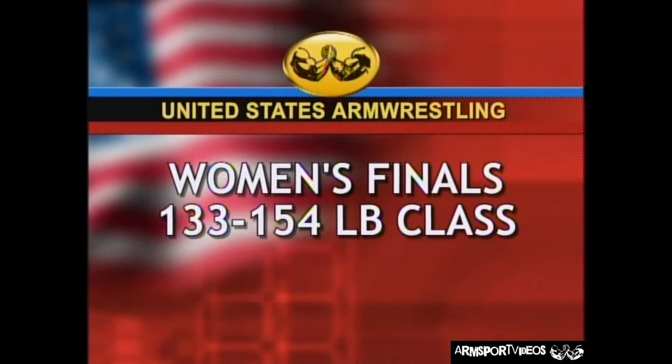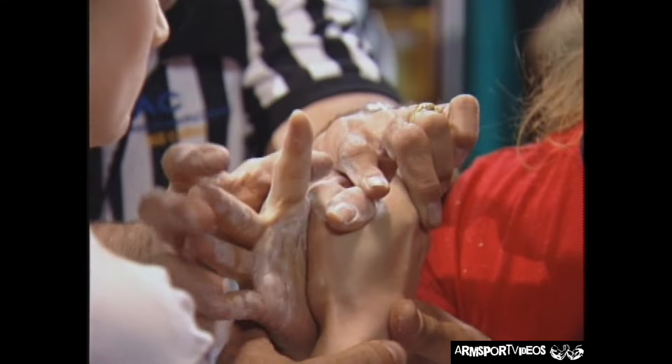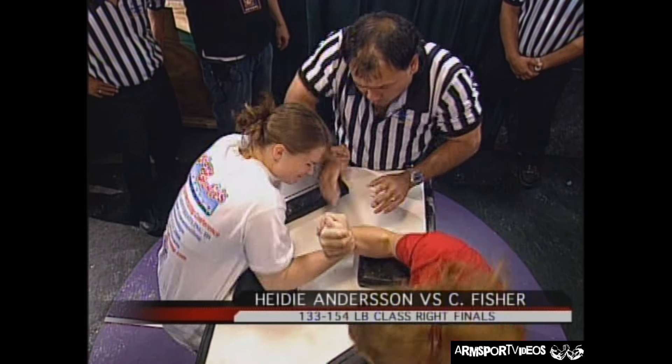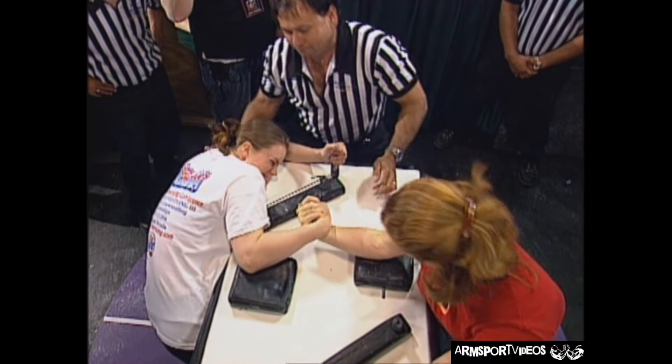We take a look at Heidi Anderson — she is the world champion from Sweden. This is Carolyn Fisher pulling now. A-side final eliminator. Which way do you see that? Whoa, what a hit — goes right into a hook and Heidi Anderson drags Carolyn down to the pad. That's domination.